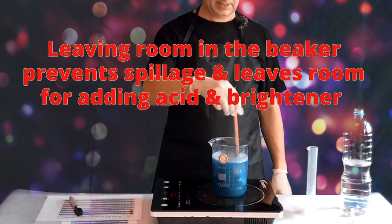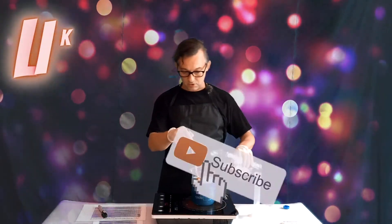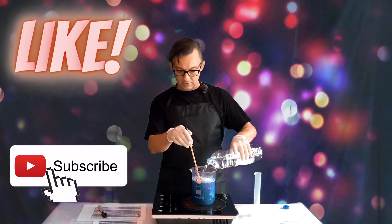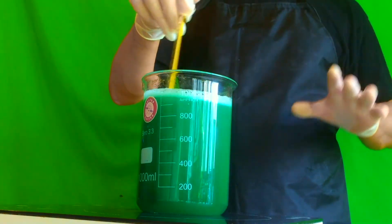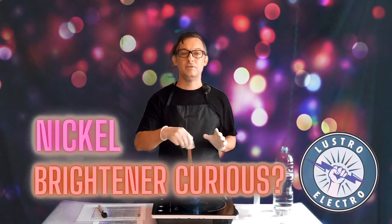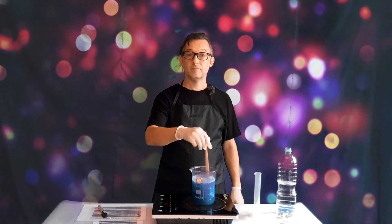This will take about 10 to 15 minutes. Now that the nickel mix looks mostly dissolved, top it up to about 950 ml and keep it there until after we add the sulfuric acid. At this point, you will also add the brightener if needed. This particular mix has the brightener already added, so no need — super bright!